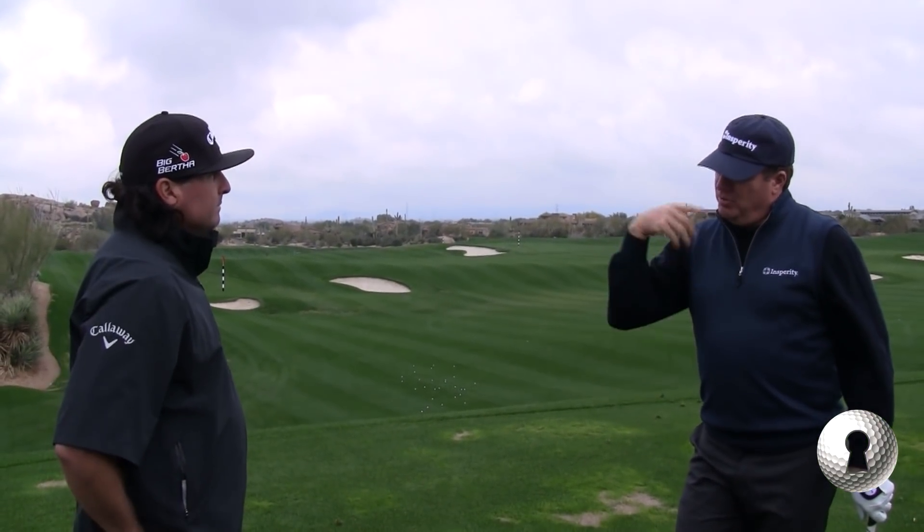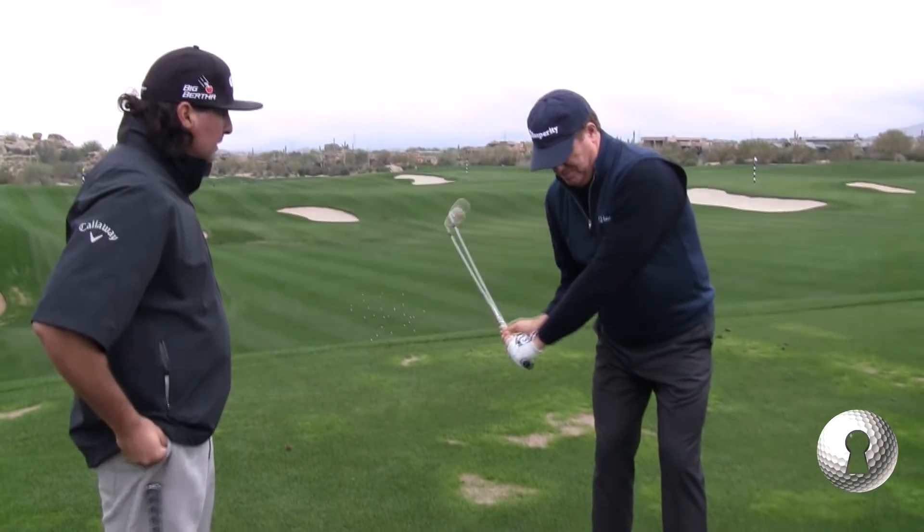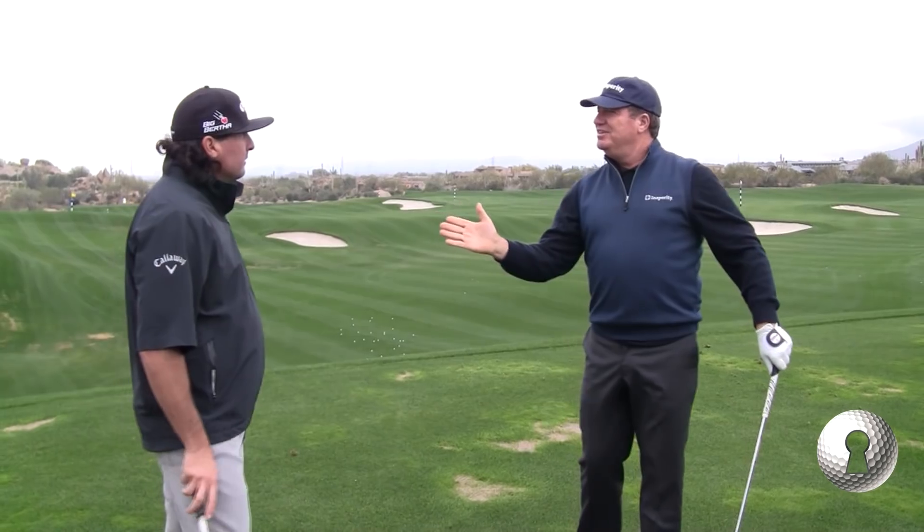I heard Tiger recently on his comeback — he was talking about wanting to have the same release point in his swing. That didn't register with me because I've got different release points all over the place. For example, my release point in the bunker is a lot different than my driver. It better be.